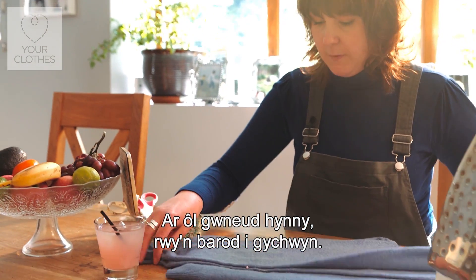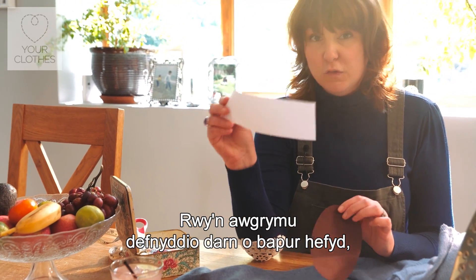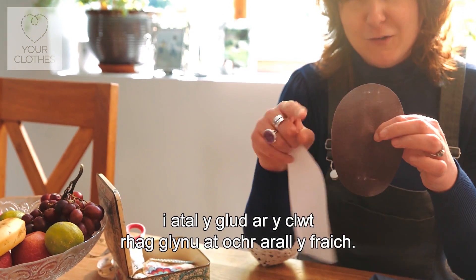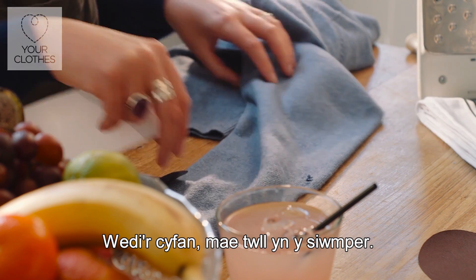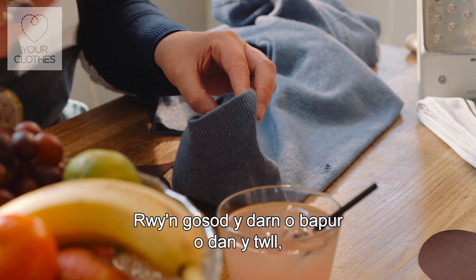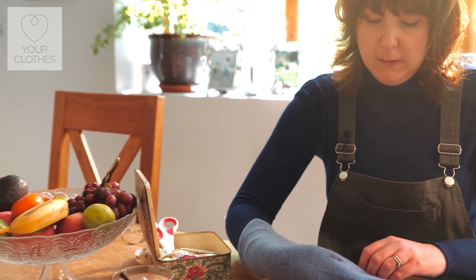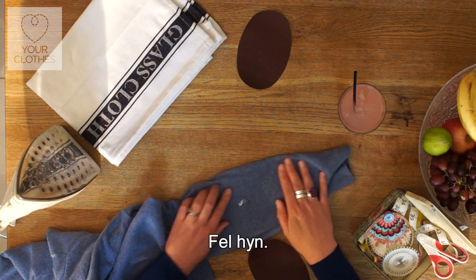I'm just going to fold this back slightly and pop a pin where it is, so I can see that this is directly at the same place as the hole that we're going to be covering up with that patch. Now I'm ready to get going. First of all you need to take one of your patches, and I would suggest also getting a piece of paper because you don't want the sticky side of the patch sticking to the other side of the arm — don't forget we've got a hole in this jumper. So I'm just going to place this piece of paper into the hole of the sleeve, covering up our hole like so.